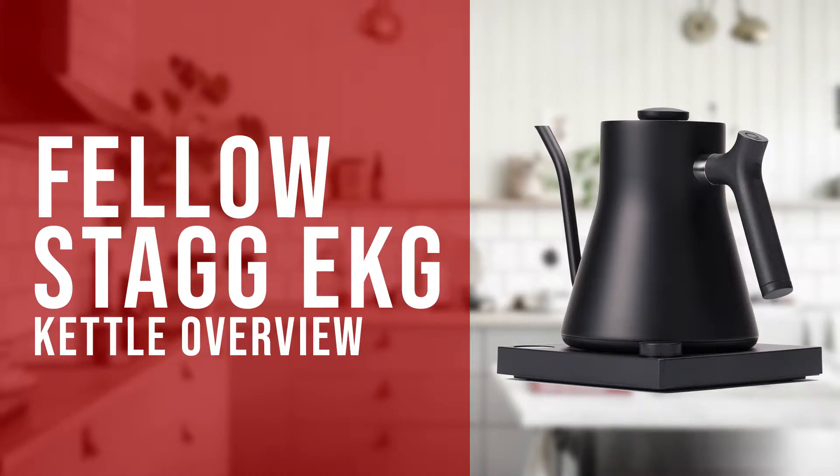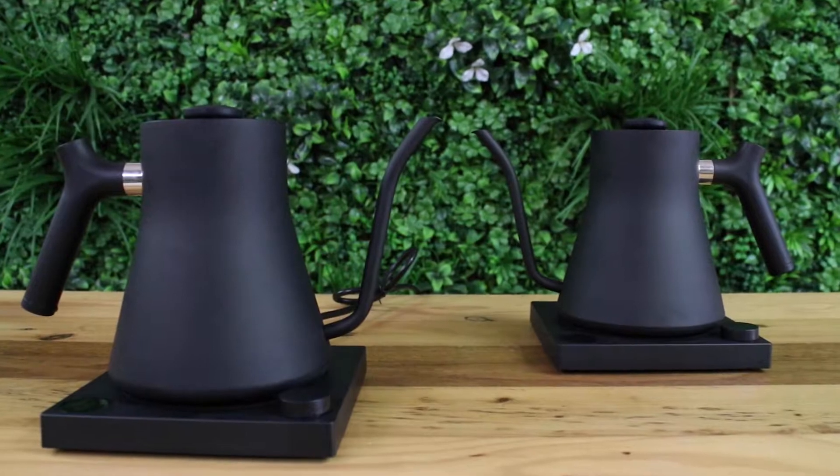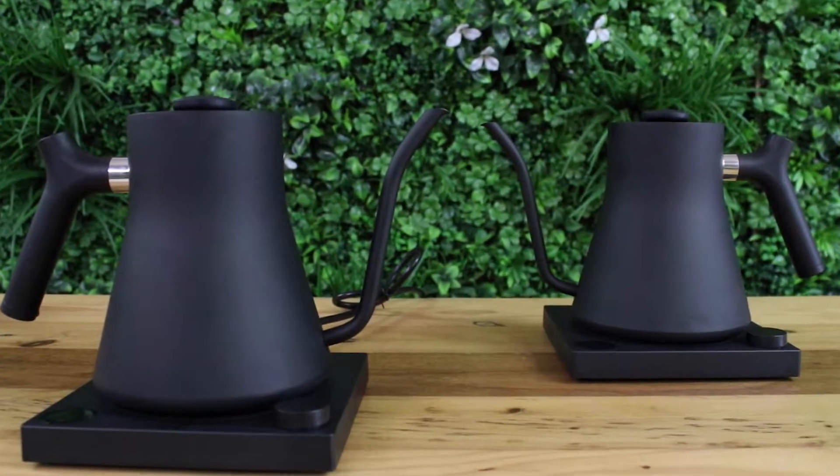Hi everyone, Joshua here with Barista Warehouse. Today we're going to look over the Fellow Stagg EKG electric kettle. This is a great choice for a kettle to suit your home or cafe — you can brew coffee or tea with it, and it would make an excellent kettle for general home use.